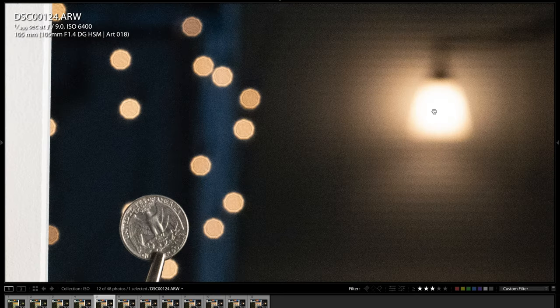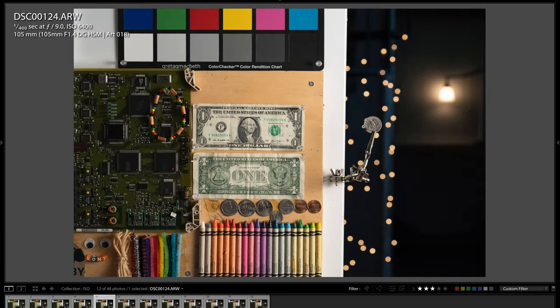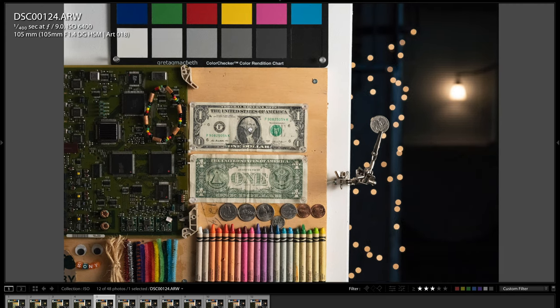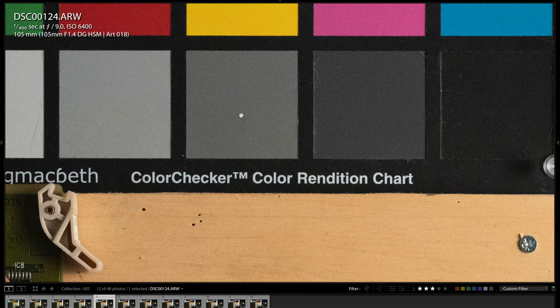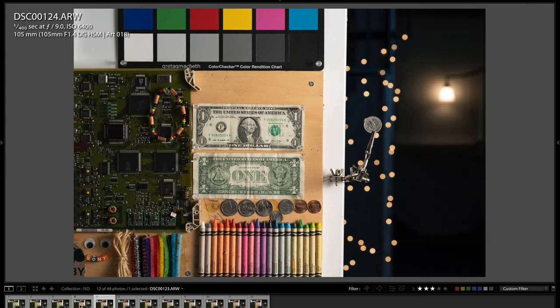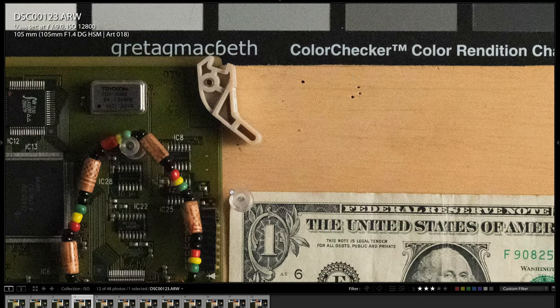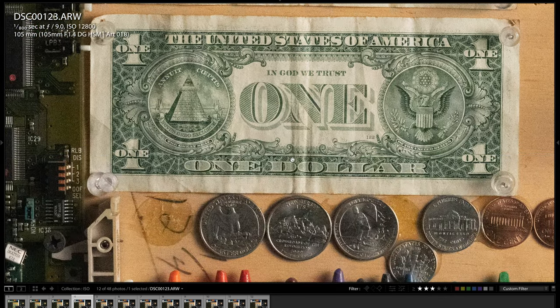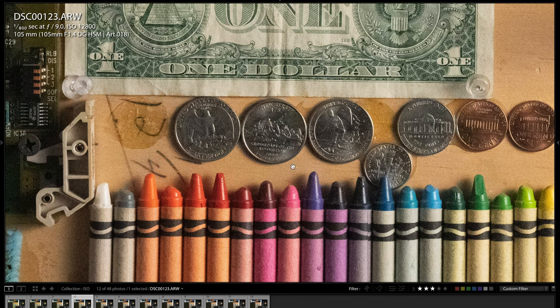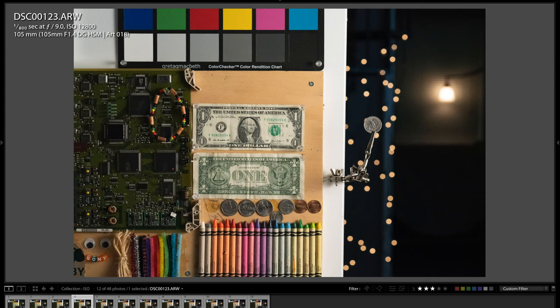At ISO 6400, there's some pretty significant noise, though because of the high resolution you're still not really going to notice it much when viewing the image normally. You can see the noise especially in the grays and blacks — ISO 6400 is really about as high as you're going to want to go for a fairly clean image. At ISO 12800, it's getting to the point where it's going to start to degrade quality and you're starting to lose detail. It's still a usable image in some cases, but I wouldn't really want to use anything above ISO 12800 on this camera.